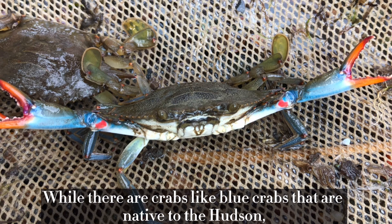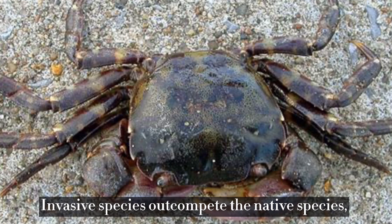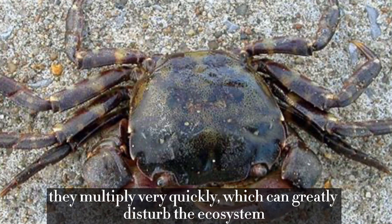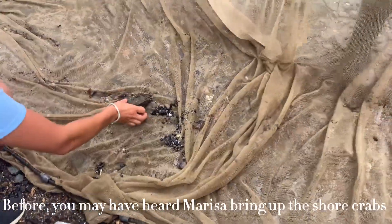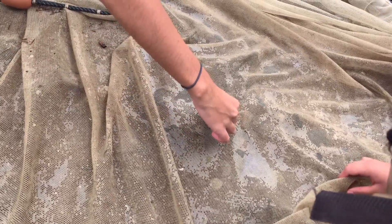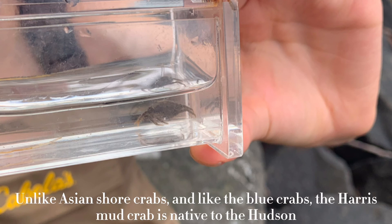While there are crabs like blue crabs that are native to the Hudson, there are also invasive species such as the Asian shore crab. Invasive species outcompete native species, and because they have no natural predators, they multiply very quickly, which can greatly disturb the ecosystem. Earlier, Marissa found what she thought was an Asian shore crab, but after lots of observations, we identified it as a Harris mud crab — which, unlike Asian shore crabs, is actually native to the Hudson.